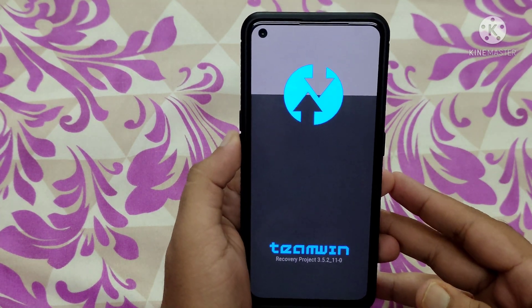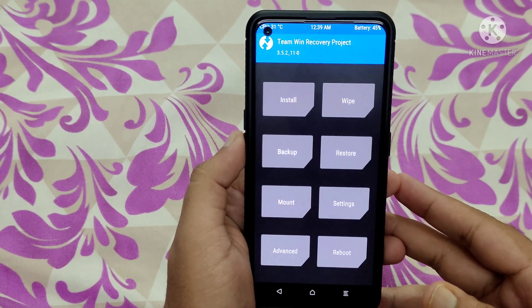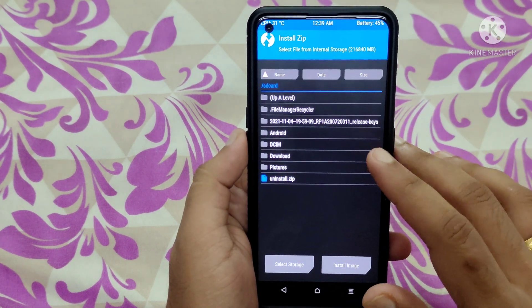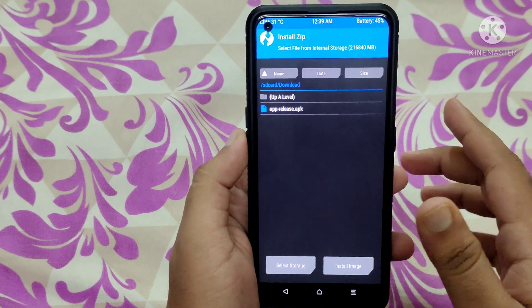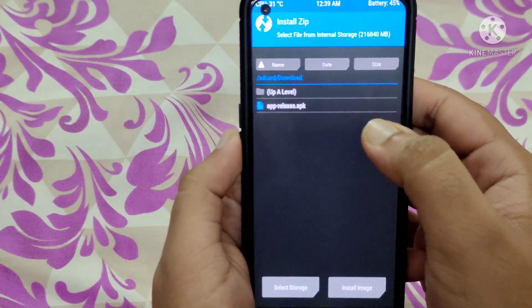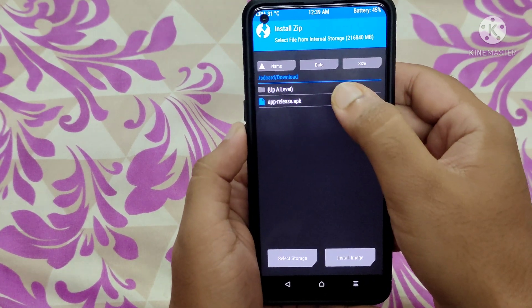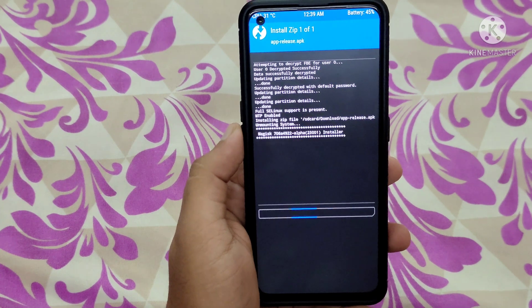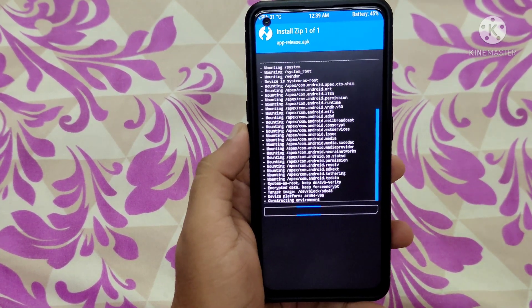I'll try to install the Magisk application. You can also install the APK version through TWRP recovery. Click on Install — I downloaded the Magisk application, and here you can see it is the app.release.apk. Simply click on that application and swipe to confirm flash. As you can see, Magisk is now installing on this mobile phone.